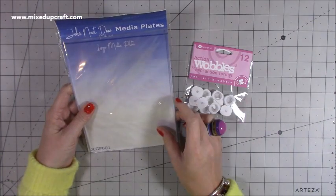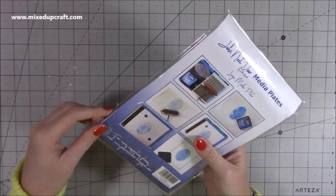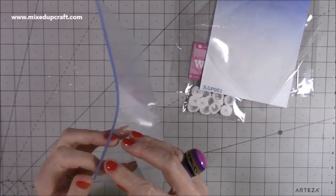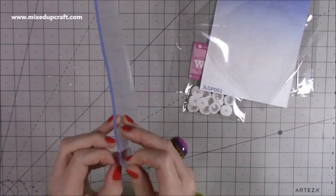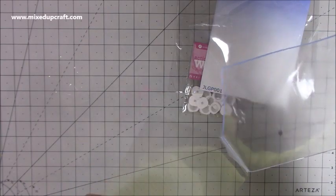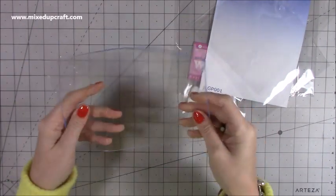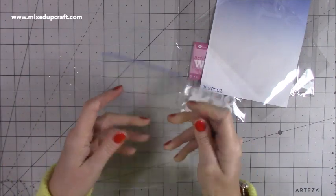First of all, I've got these here that I got from Craft Stash. This one is a media mat, so it's kind of like a jelly plate. I'll pop it in the links below, but it's basically like a large stamp but with nothing on it — a large clear stamp. The great thing is the effects you can do with this. You take your backing off, and you've just got this. Like I said, you can use it like a jelly plate.